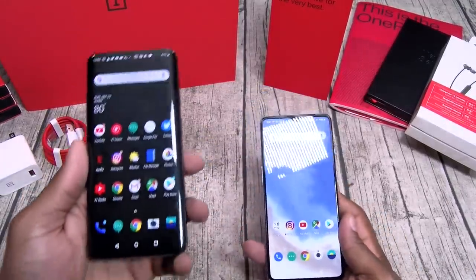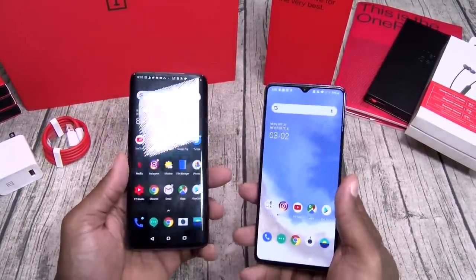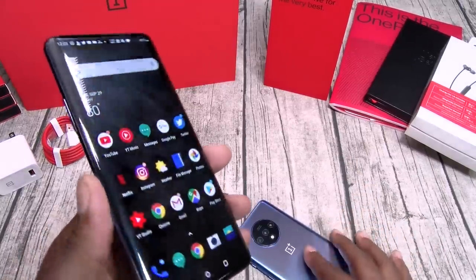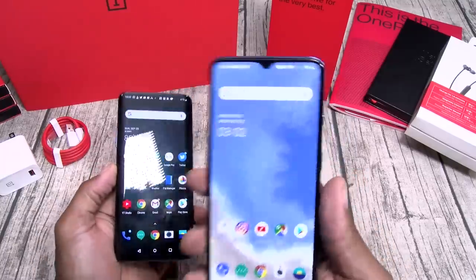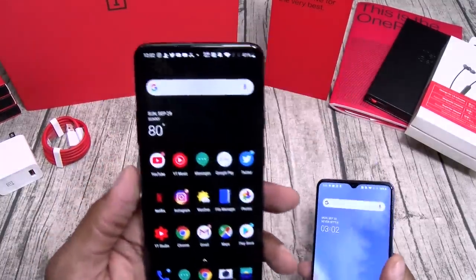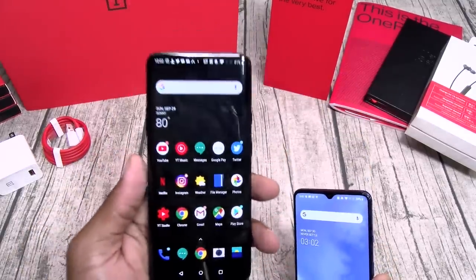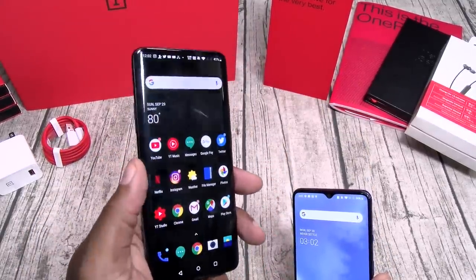There's one more thing I noticed between the OnePlus 7 Pro and the 7T — the curved display. Now this is subjective, some people don't like that, but personally I like it. The 7T has more of a flat feel to it. When you're holding both in your hands, the OnePlus 7 Pro just feels more premium because of that curved display.